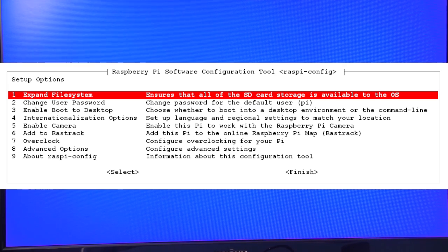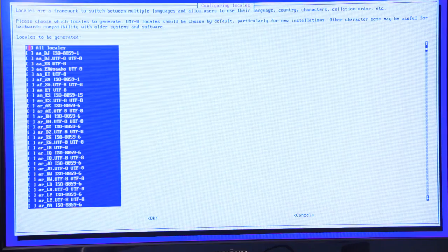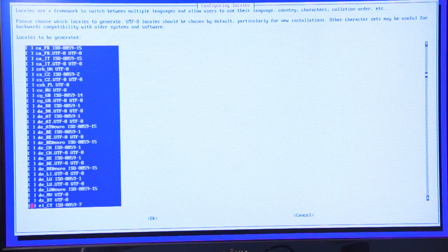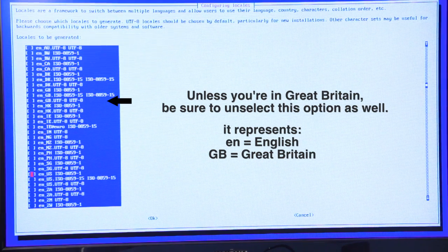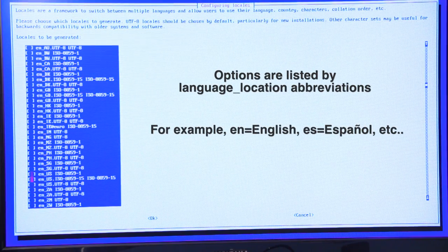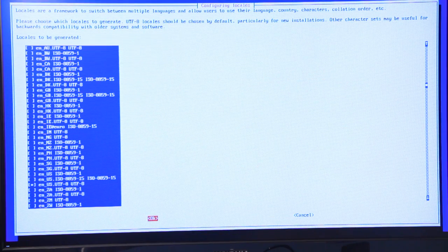First, we'll let it know which language we're using and what country we're in — this helps the keyboard work properly. Select option 4, Internationalisation Options, then select I1 Change Locale. The format of the locales is a two-letter abbreviation of the language, an underscore, followed by a two-letter abbreviation of the location, a dot or space, and then the type of text encoding. For example, English in the United States would be EN_US, or Spanish in Mexico would be ES_MX. If you're unsure which to select, a detailed list is linked on the webpage where you're viewing this video. For the encoding type, select UTF-8 if at all possible. Once you find the correct locale, press the space bar and an asterisk will appear between the brackets, then use the Tab key to navigate to OK and press Enter.